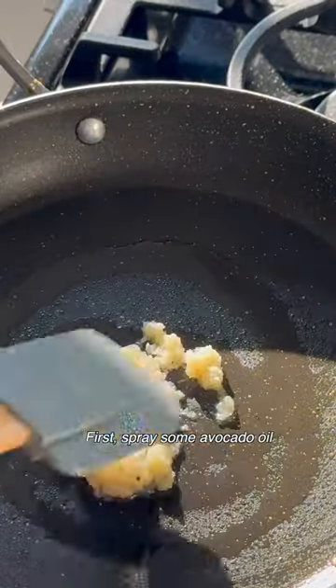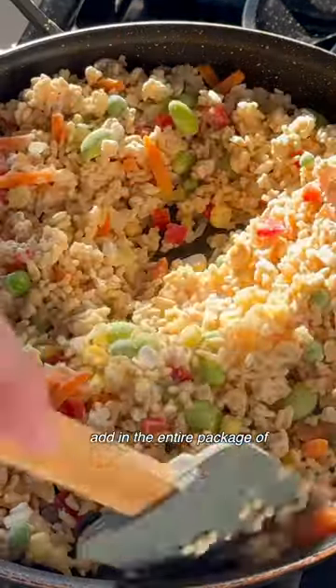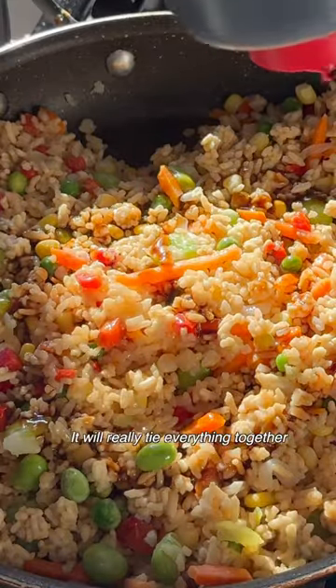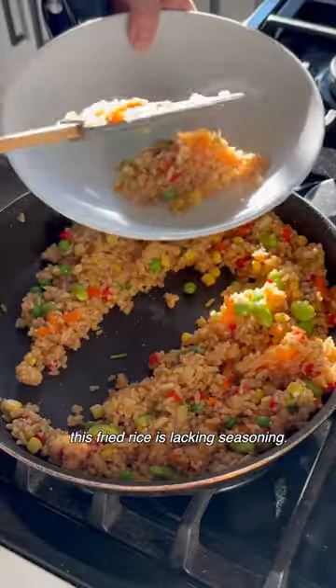First, spray some avocado oil onto your pan and add one tablespoon of garlic. Give it a quick mix and add in the entire package of vegetable fried rice. Once it's slightly defrosted, add the chon sauce — it will really tie everything together, especially since the fried rice is lacking seasoning.